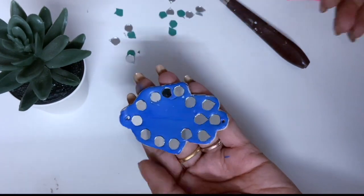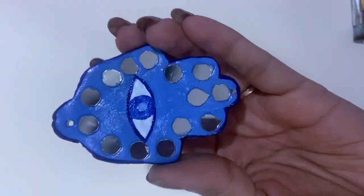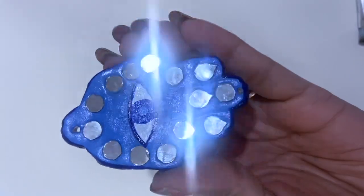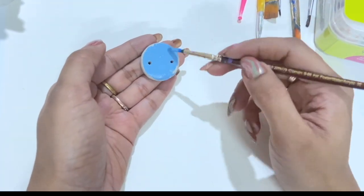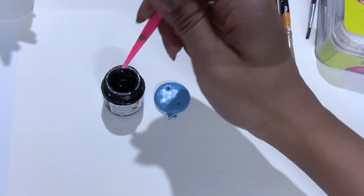And when it is completely dry, I have painted this eye on it, and then I painted an evil eye design on this circle.